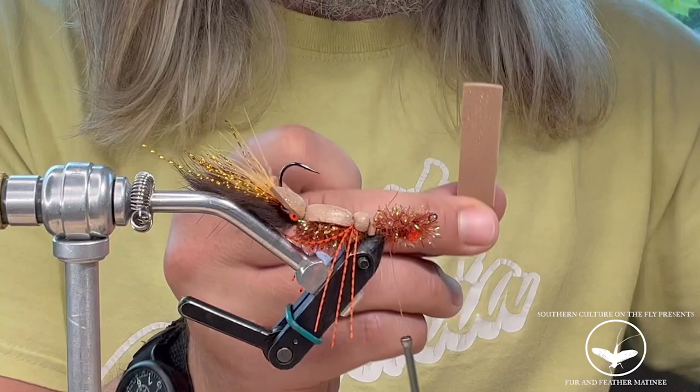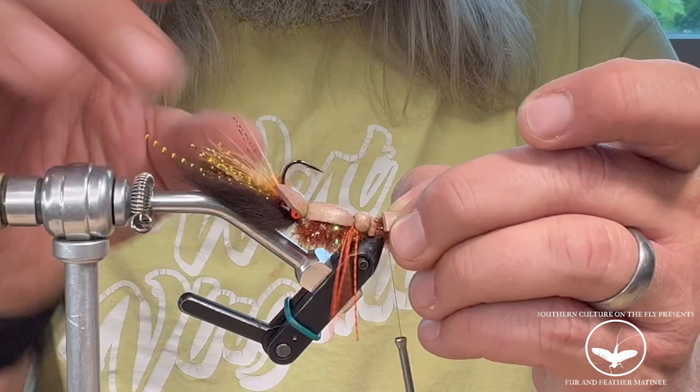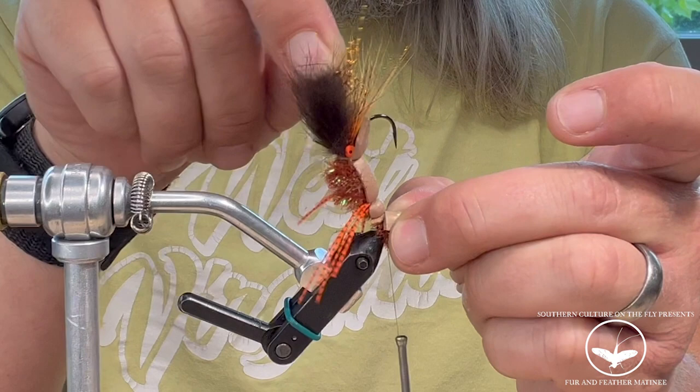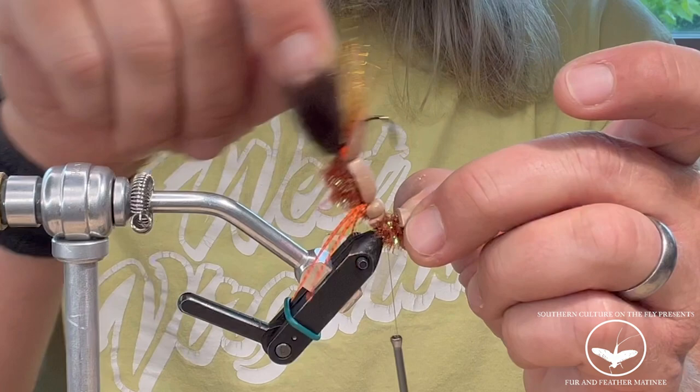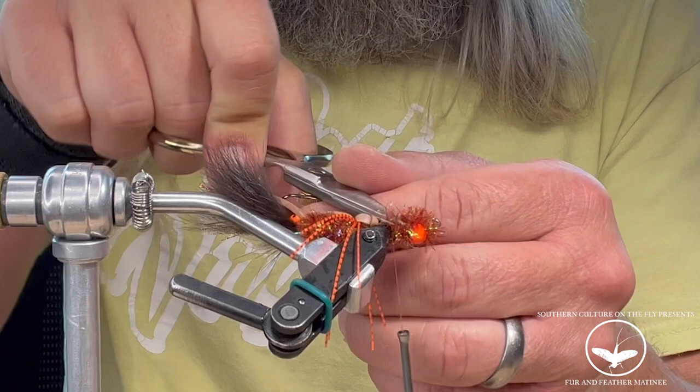Grab the excess fly foam that you had. Lay it down on top of the shank — don't cover up your eyes. You want to make sure you leave enough room between the foam and the body, and between the foam and the tail, so that the shank can move and the hook can float up. If you move your foam too far forward, it'll pinch your hook down and you'll lose your action. If you move it too far back, you can't get the foam on there. If needed, you can trim away some of the excess chenille right there beside the eye.